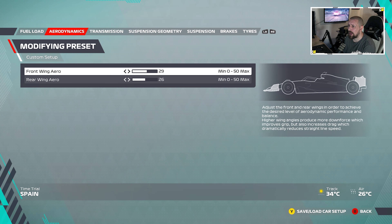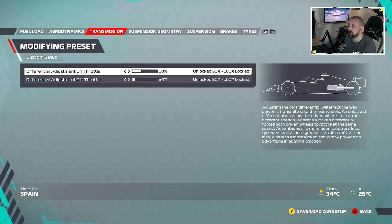So fuel load — ignore that. Aerodynamics: front wing aero is 29, rear wing aero is 26. I'm not going to tell you exactly why I've done what I've done — we're just going to skip through it really quickly because that's what you want to know. So we go to transmission.